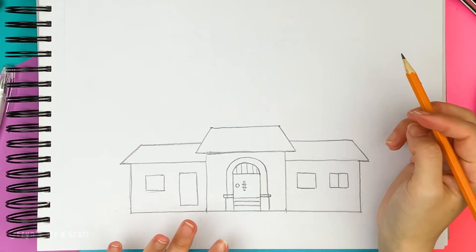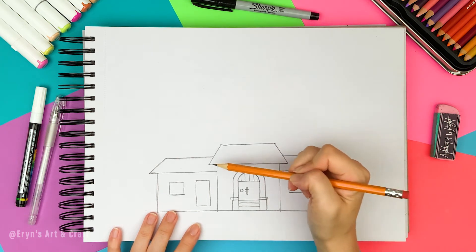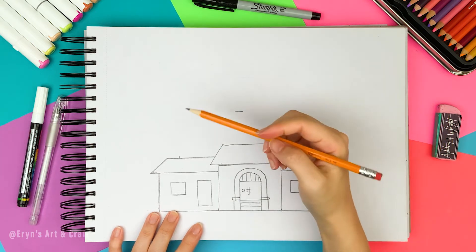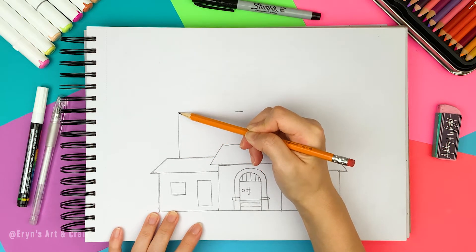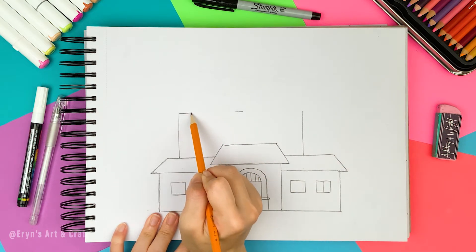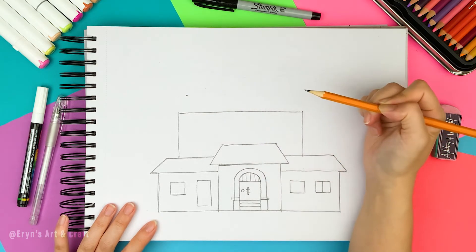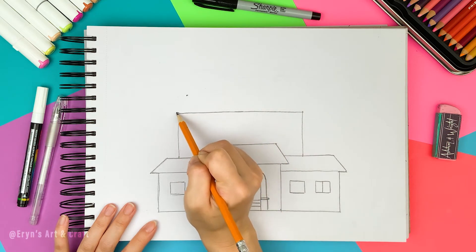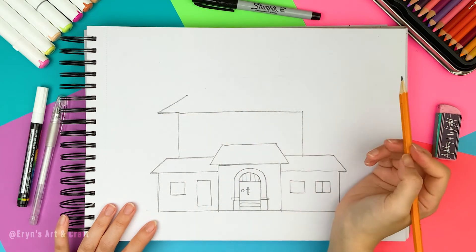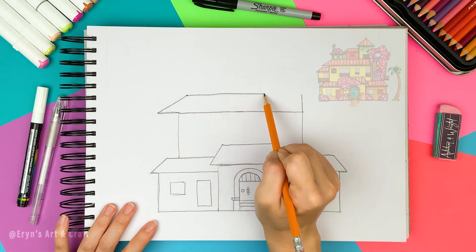Now let's draw the second floor. Right above the left window, make a mark here, and make a mark again on the left side above the window. The height is going to be about here, similar size to the first floor. Draw a wide rectangle connecting those dots. Now let's draw the roof — the height is similar to the first floor, so make the mark here. Just like before, extend the line and draw a diagonal line. On the right side, there will be a tall building blocking the way, so draw a vertical line straight up to the same level and draw a horizontal line to finish the roof.